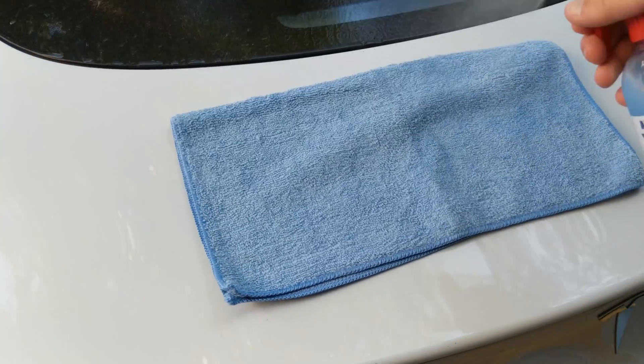Don't forget to hit those door jams. They also say it can be used on plastic, so I'll just give it a light spritz there.